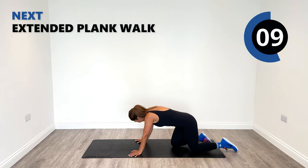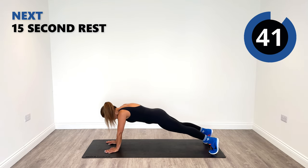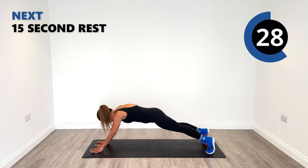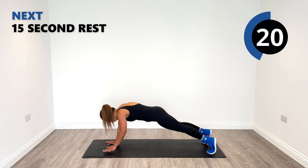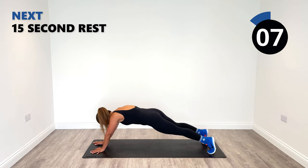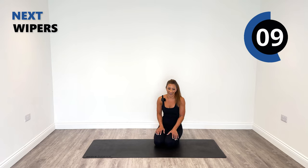Next up, we're staying on this side. We're going to go into a plank position and walk our hands out in front of us — extended plank position. One, two, three, four. Come back. Hold the core in tight, squeeze it in. Keep the hips still if you can. Sometimes these bodyweight ones are just as hard as the weighted exercises.